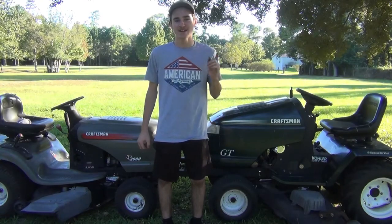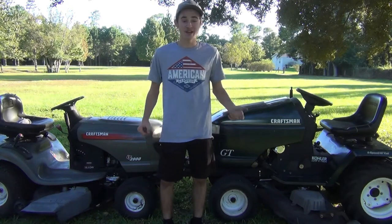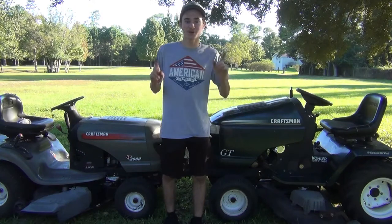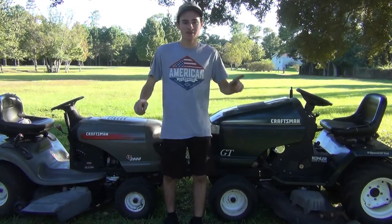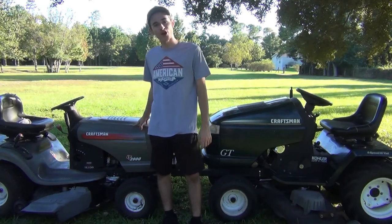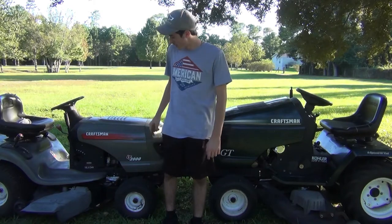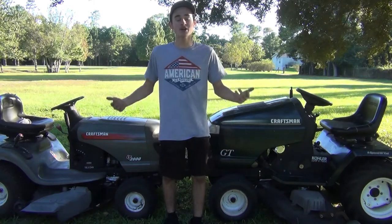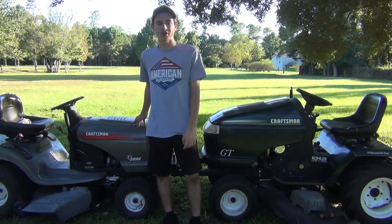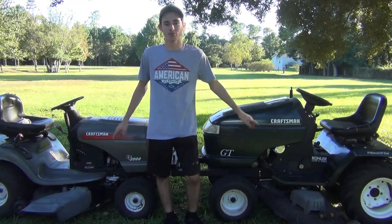Hey guys, welcome back to the channel. Today I've got a pretty cool episode for you. I actually got a camera person now, so I'm actually able to stand in the video. Behind me I've got my garden tractor that y'all have seen plenty of here on the channel, and I've got a little lawn tractor that I've had for a long time but never featured. Today I'm going to be doing a comparison between the two, so stay tuned.